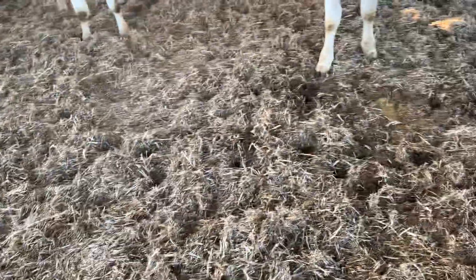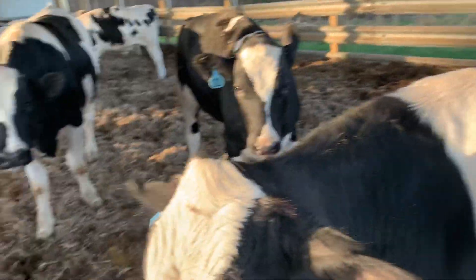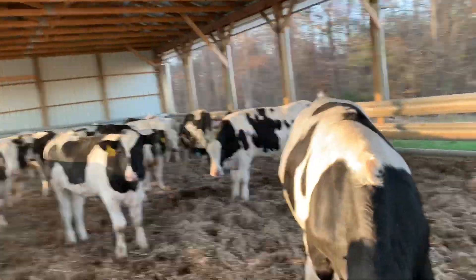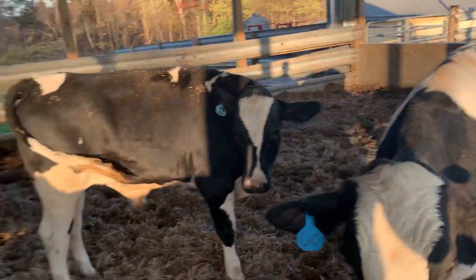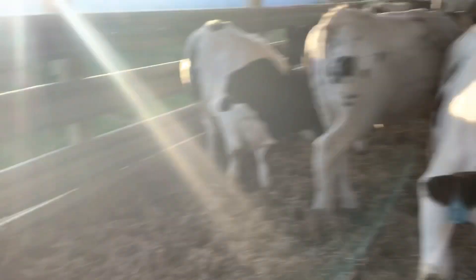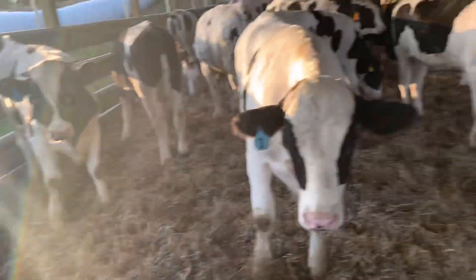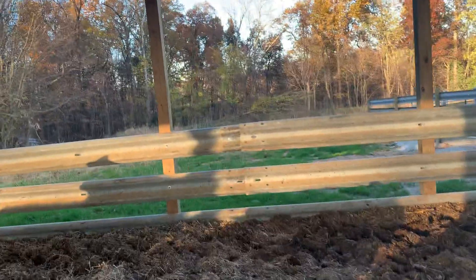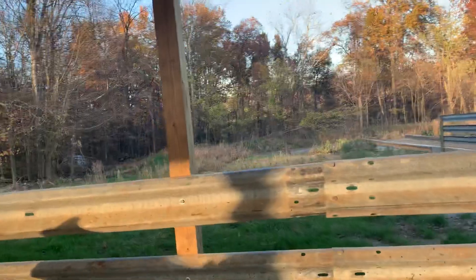I got some bean fodder that I'm using. I put sawdust down first and then I put corn stalks in here. There's probably 30 rolls of fodder in here. I don't plan on cleaning it out until it gets to the top of the second guardrail there.